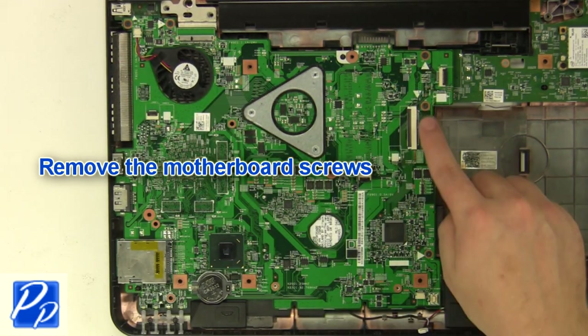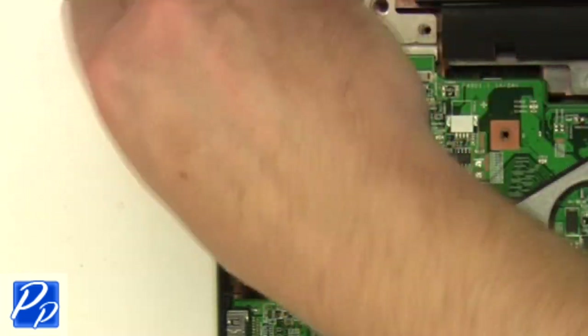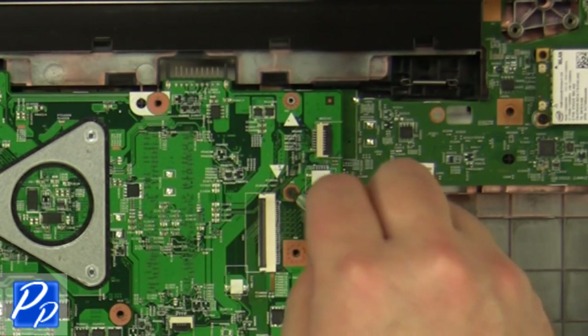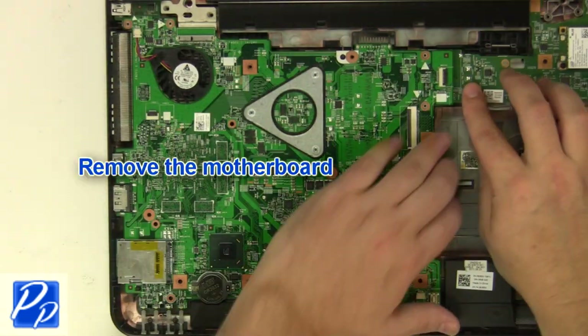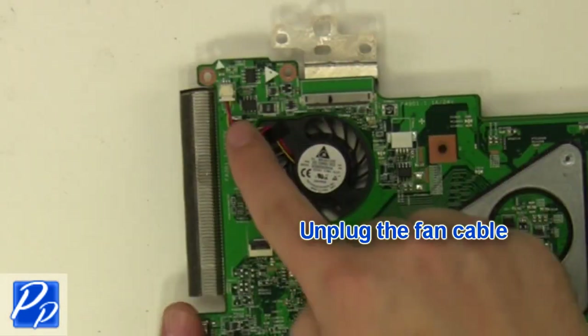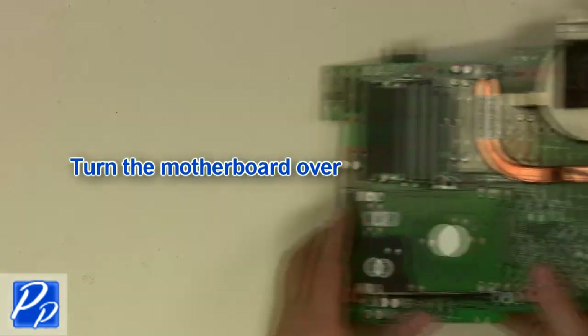Remove the motherboard. Unplug the fan cable. Turn over the motherboard.